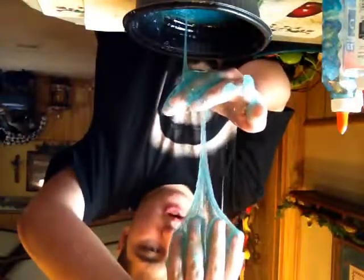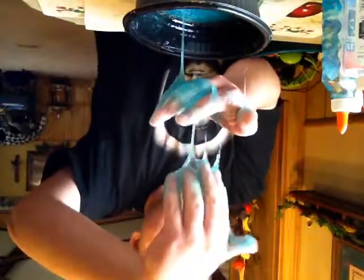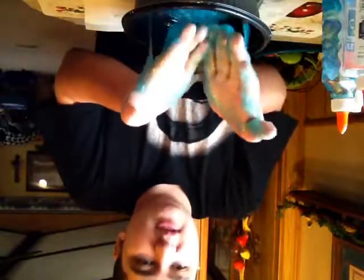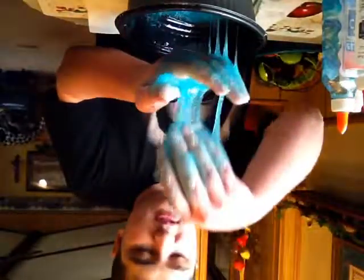I ate really spicy Mexican food and it got my nose running, that's why. I just got over being sick. I guess this is just a 'how to make slime' or 'making slime' video. I wanted to do a challenge but I guess you could call it a challenge — look at this, it's so messy. It's really fun to play with but it is messy.